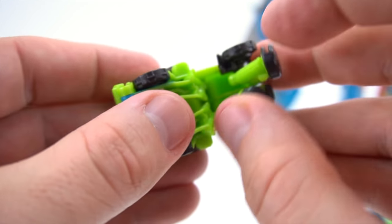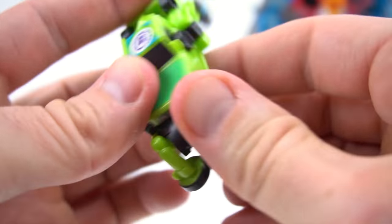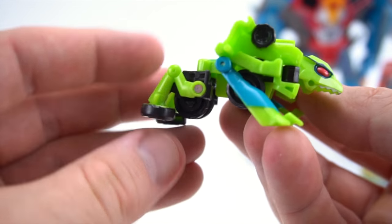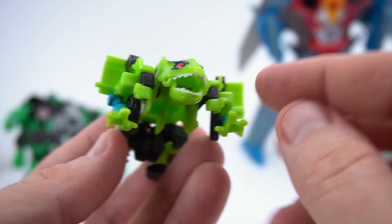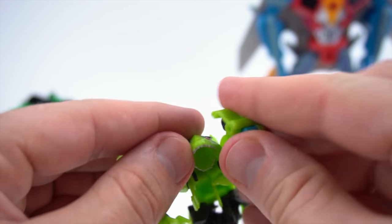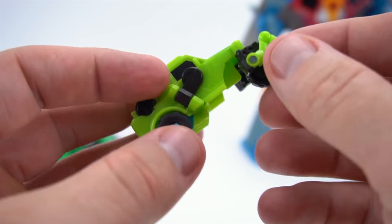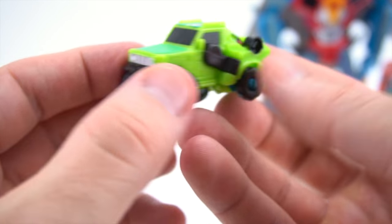Let's transform him back - pull these down, pull this out, pull his legs back, then flip this around, flip the other side around. Go to the front, pull this open, bring his legs out in front. Don't forget his mouth - just like that, now he can chomp away. He's got his legs, his front legs, his mouth - he looks scary, he's ready to attack! You can adjust the front legs a little. Let's transform back - flip this around, snap it together, flip the legs and back into Jeep truck mode.